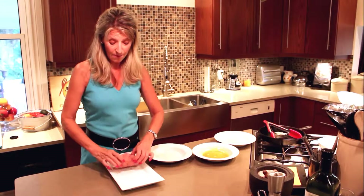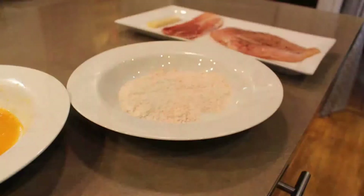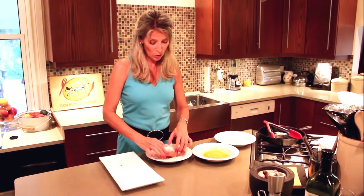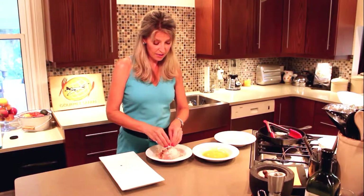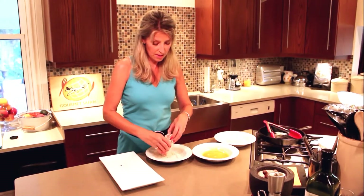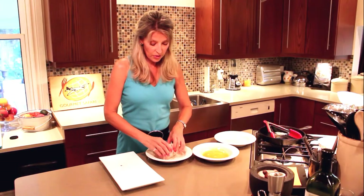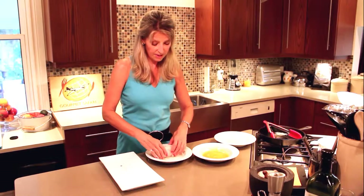Now, I've already prepared the flour. It has paprika and freshly ground black pepper in it. So we are going to dredge the chicken cordon bleu in the flour. I like to make sure it's well covered, so I sprinkle, and then I dip both ends — and there we go. That will help to bind the egg wash, which comes next.